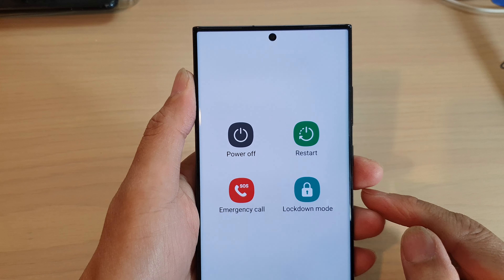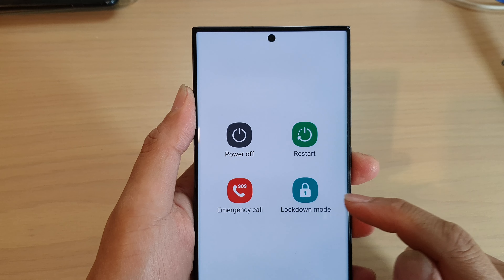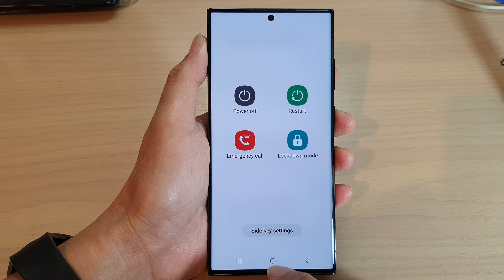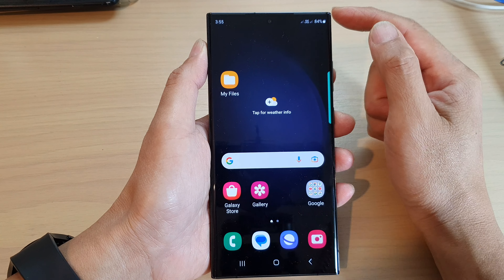Hey guys, in this video we're going to take a look at how you can add lockdown mode in the power menu on the Samsung Galaxy S23 series. First, tap on the home button to go back to the home screen.